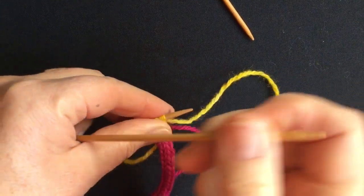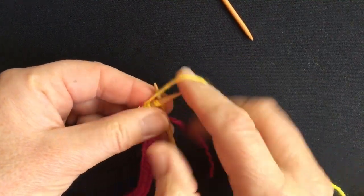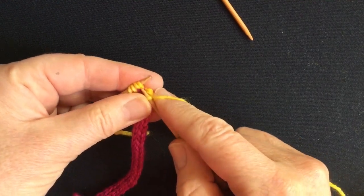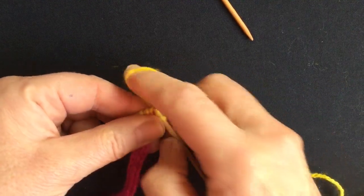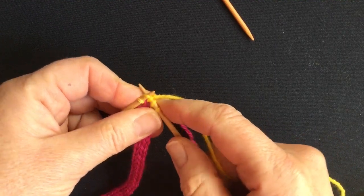We'll slip it back to the opposite end of the needle and the next row is simply knitting those five stitches. We'll knit the yarn over through back loops to put a twist in it so it doesn't make a big gappy bit.